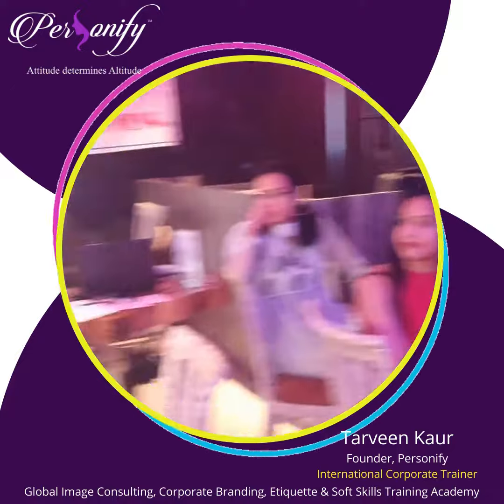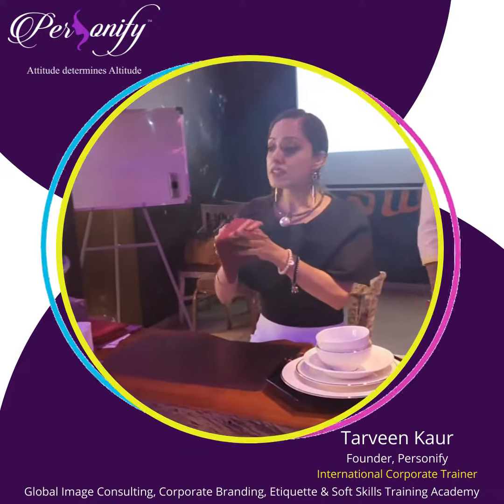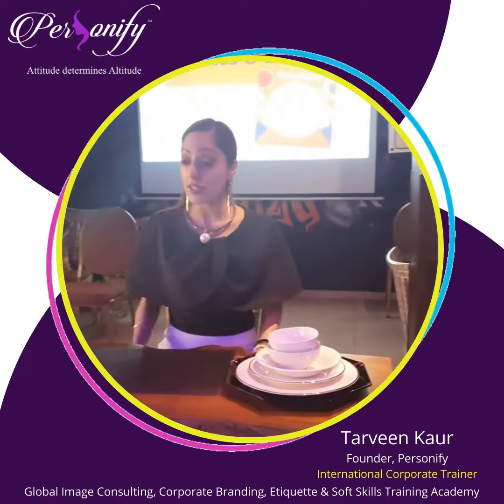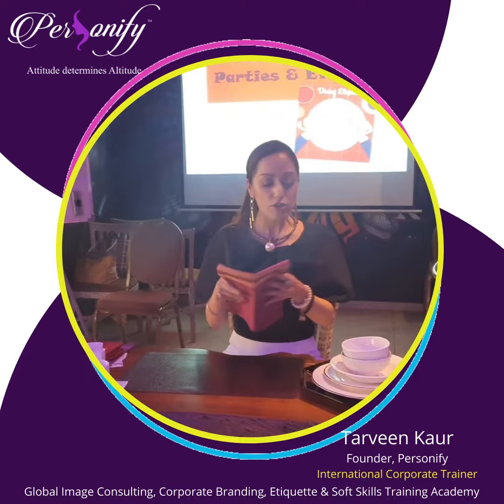The first protocol as soon as you get seated: if there is a napkin placed there, first thing first, you put the napkin on your lap. You don't start looking at the menu, you don't start looking around at what is happening. The napkin etiquette is very important — how do we follow it?